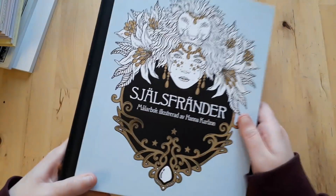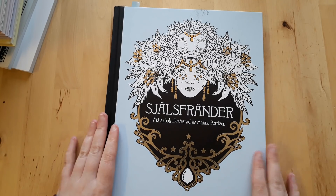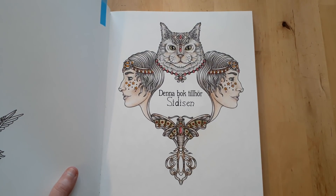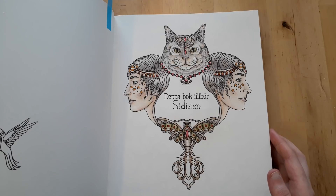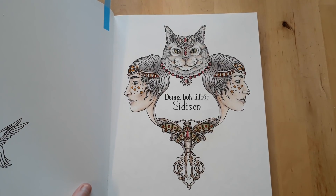The first book is Självstrandar by Hannah Carlson. I've done only one picture in this book so far. I used Luminance pencils, Polychromos, Paul Rubens watercolor glitter, white gel pen, and a fine liner for the lettering. Thankfully my coloring is a lot better than my actual handwriting.